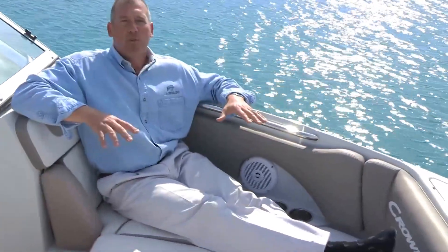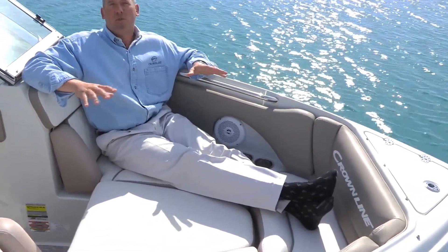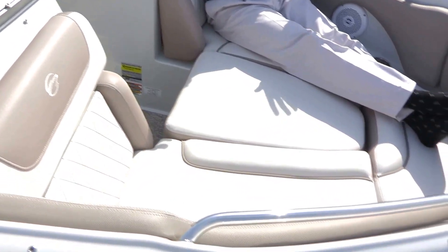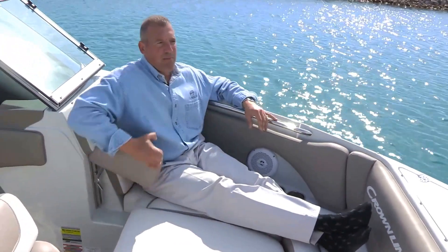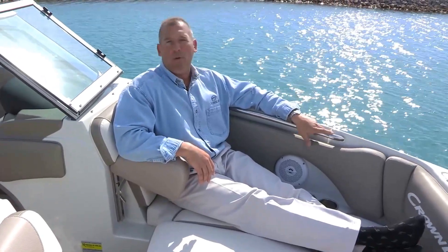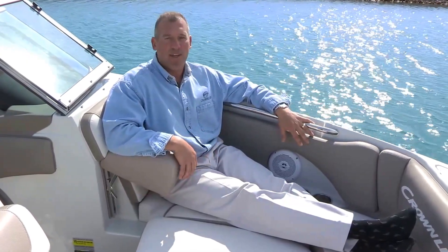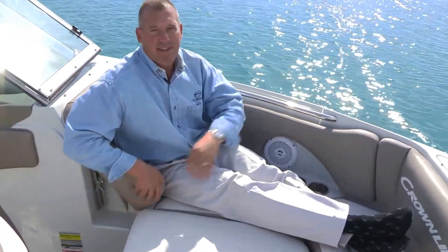One of the neat things about this boat is that even though it's a 21-foot boat — and I'm over 6 foot, 200 pounds — you can see we're showing it with the optional bow filler cushion to give you perspective of how large the overall bow is. Two people can easily lay out and enjoy the sun when the bow filler cushion is in place. You also have flip-up arm rests in the bow and stainless steel bow rails for safety. We also have two speakers up front and four stainless steel cup holders.